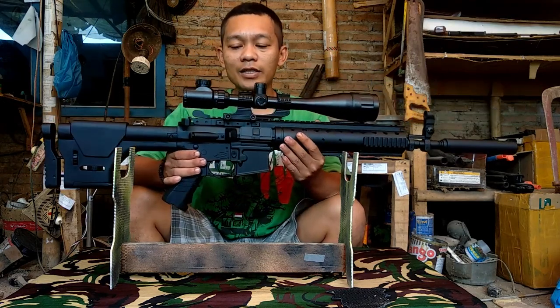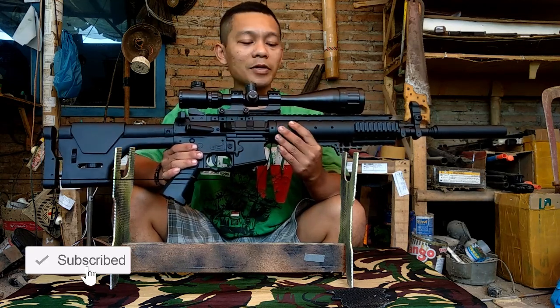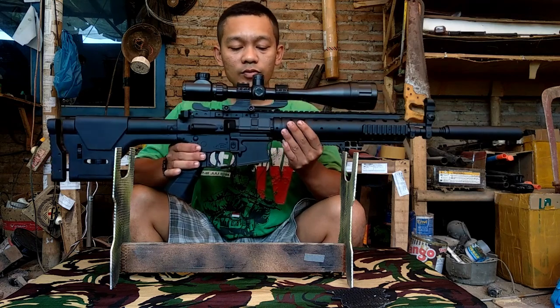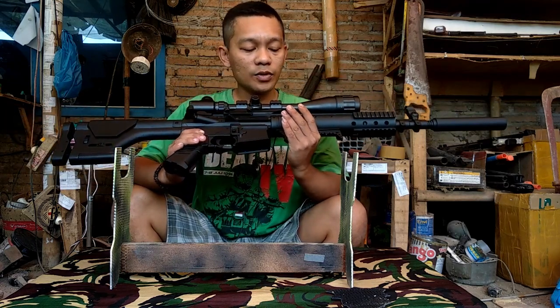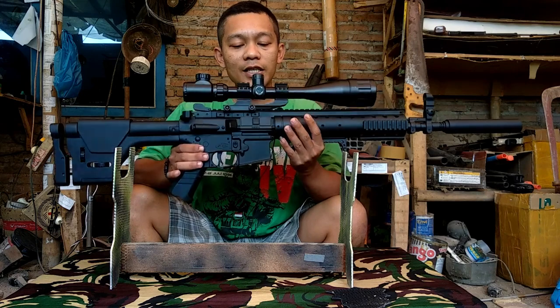Untuk upgrade-nya kita upgrade standar aja. Per kita ganjel pakai per AEG, lupa SP berapa. Kalau rangnya dapat 50-60 FPS, sekitar 350. Untuk inner kita pakai inner almu. Hop-up kita pakai SIS merah, tapi saya kombinasi dengan air hop.